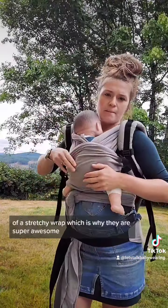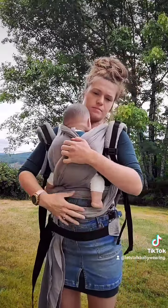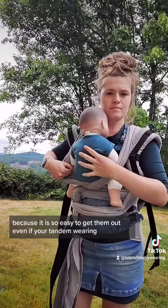I'm redoing it to show that even if it is still buckled into place and you have your toddler on your back, you can still easily get baby out of a stretchy wrap — which is why they are super awesome, because it is so easy to get them out even if you're tandem wearing.